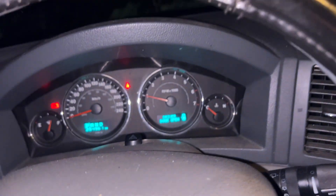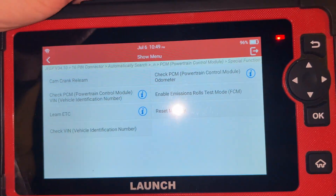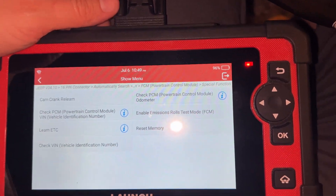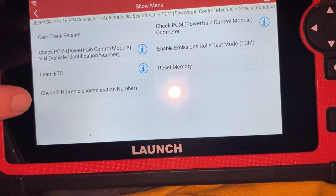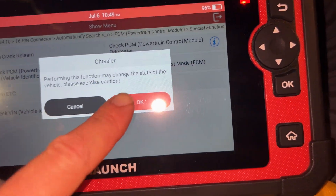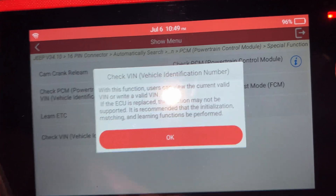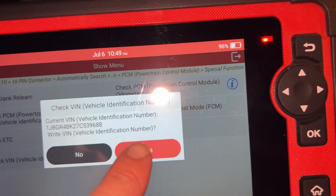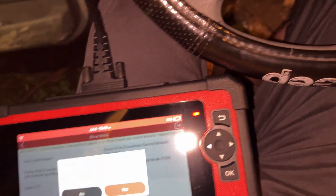That red light was a security light and we had just swapped the PCM. Using this Launch X431 scan tool, we did Check VIN and clicked yes, which wrote the VIN of the car onto the new PCM.